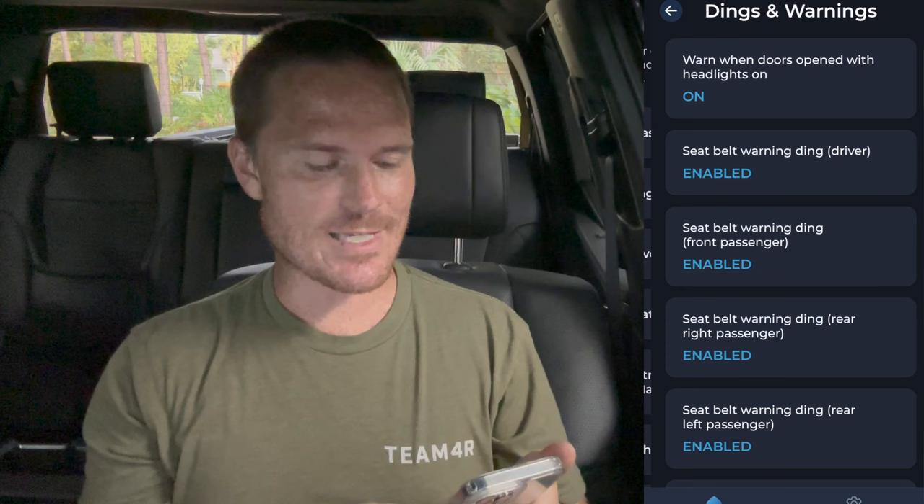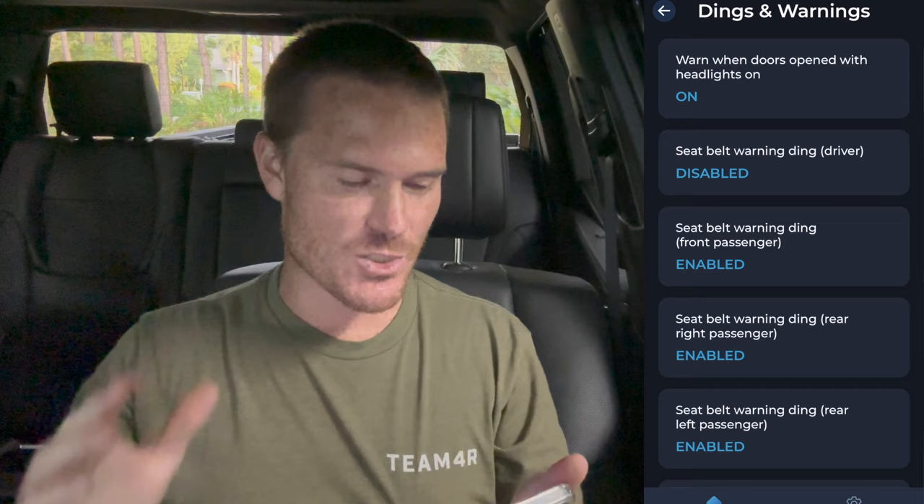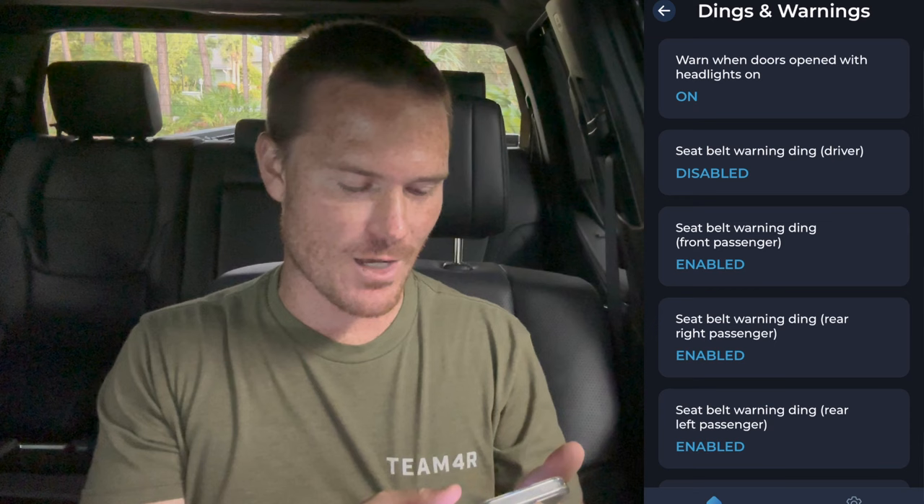So dings and warnings — seatbelt warning ding driver, see you later, disable that. The Tundra is very bad — the moment you start driving away, within five seconds it just starts going. It does not shut up. It took about one song — three minutes or so — in a Walmart parking lot. We're going to take it away for the passenger too.